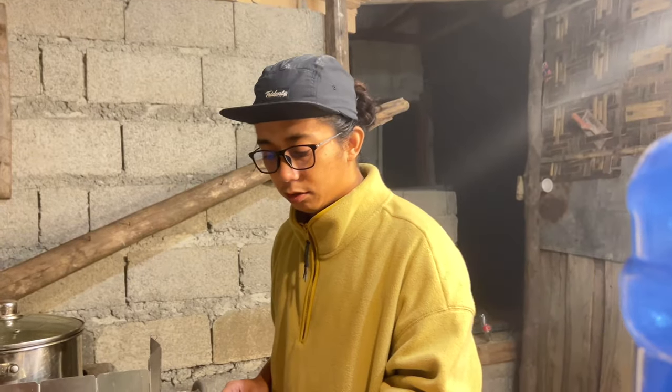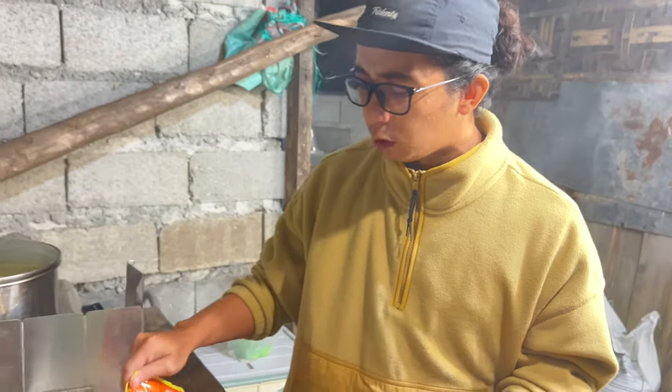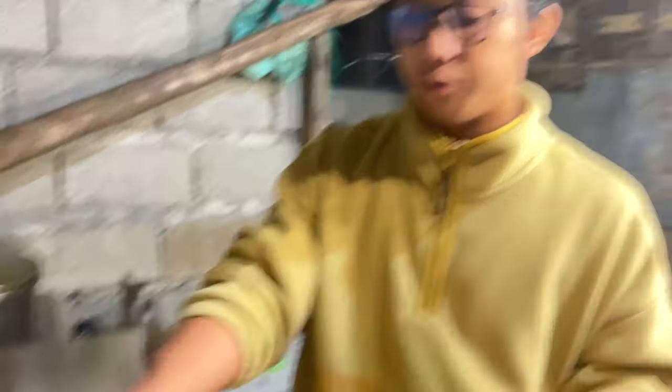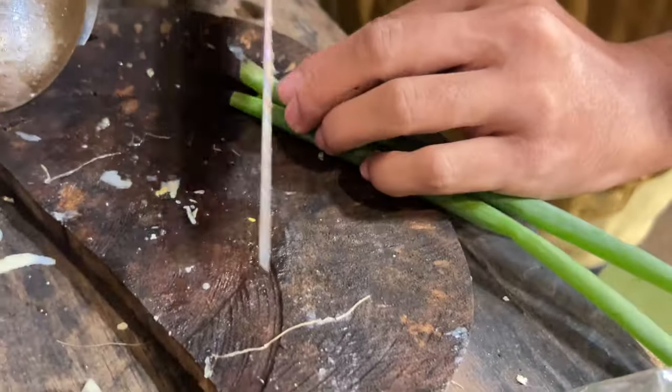Our soup is almost done. Filipinos love to dip their viands in sauce, so we are going to make one of the traditional sawsawan ng bulalok. We need chilies with this, but we don't have chilies right now, so we are only going to use patis and lemon. We will slice our lemon. We also have extra leeks, so we will add those to our sawsawan ng bulalok. Our sawsawan ng bulalok is done.